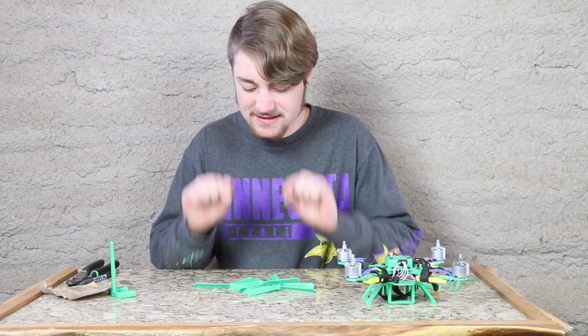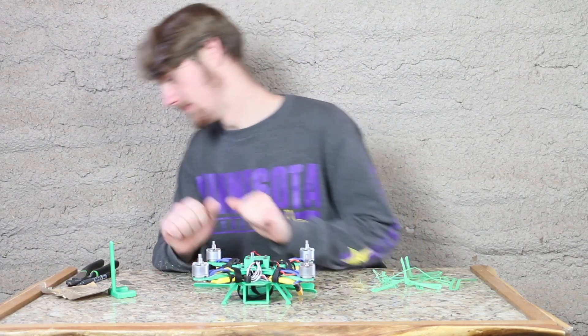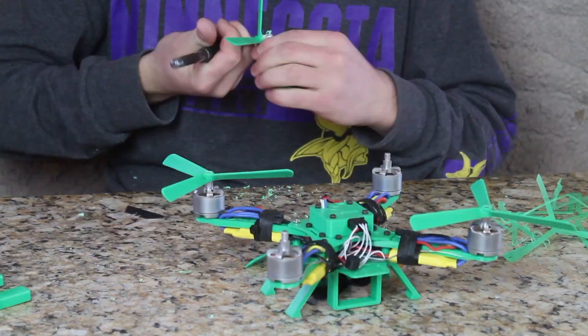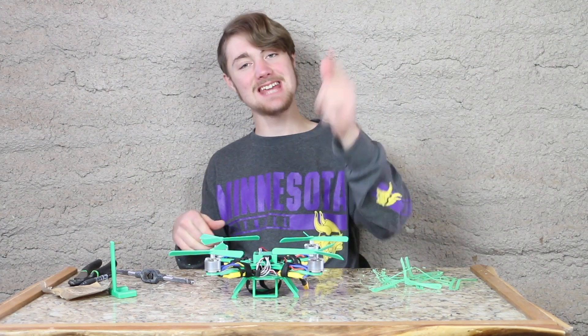I finished balancing all the blades. The next step is to actually install them on the quadcopter and get these things going. All the blades are installed and we're ready to test this thing.